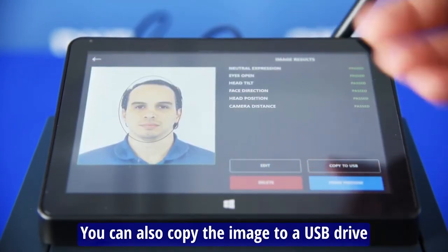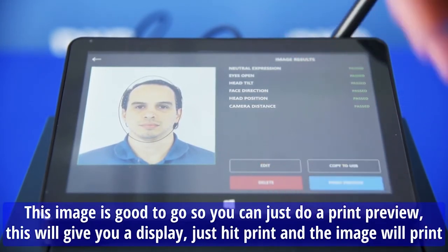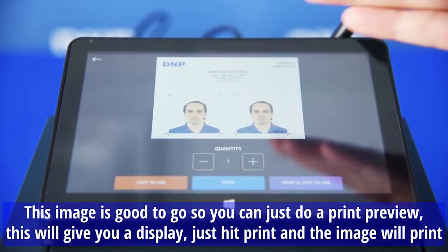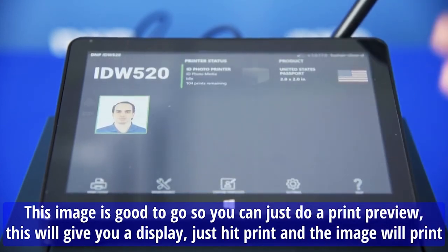Also on the screen, you can copy the image to a USB drive. But this image is good to go, so you can just do print preview. This will give you the display — just hit print and the image will print.